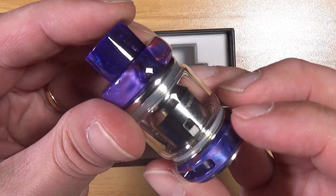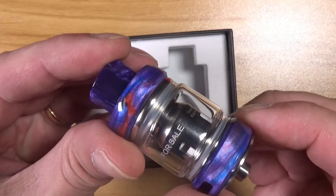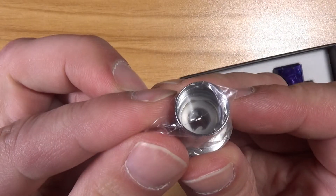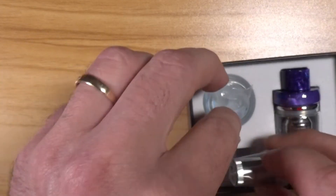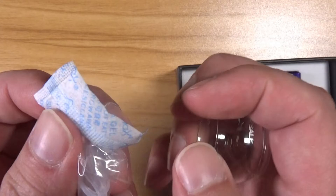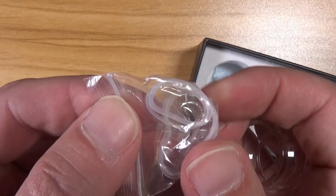As you can see here, we have the purple version — purple, blue, a little bit of orange, a little bit of everything in there. With it you will get one of the single mesh coils, and you will also get the double mesh coil in the tank. You will get the bubble glass. You will get a little packet — don't eat this. And you will get some extra O-rings.